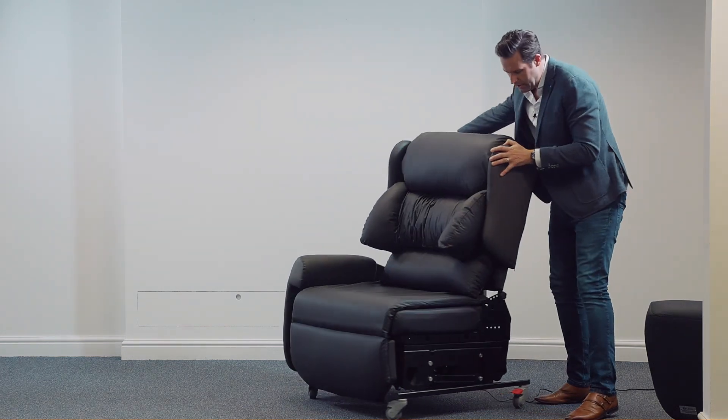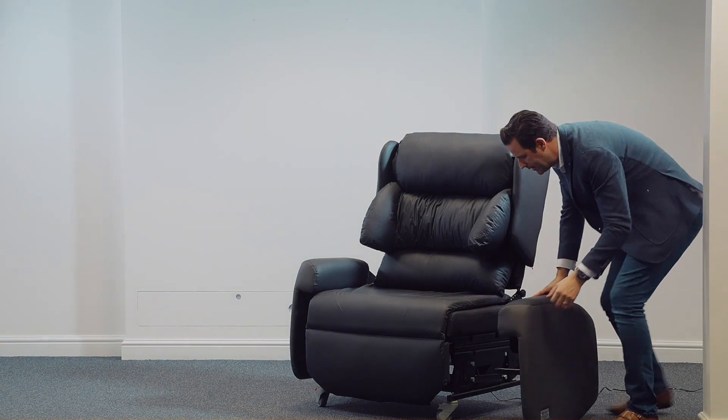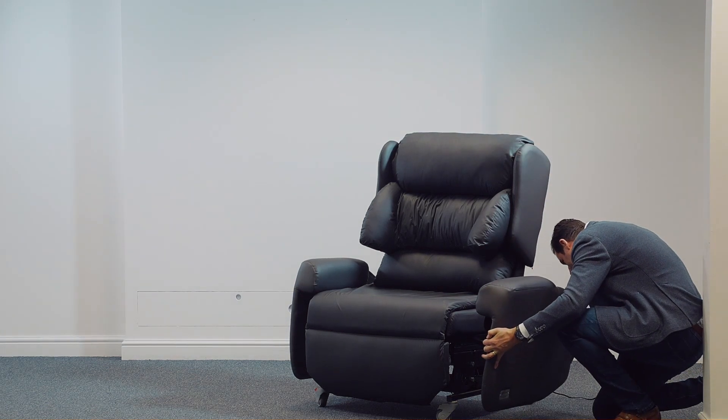So let's just bring the chair back and we can simply slide the arm back in.